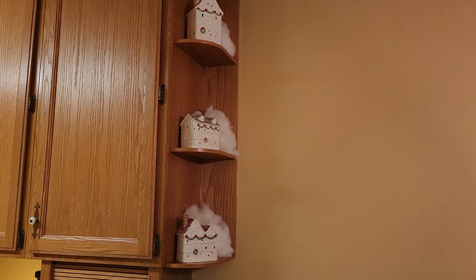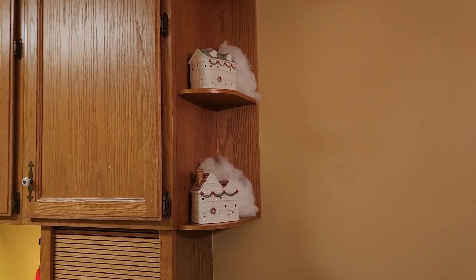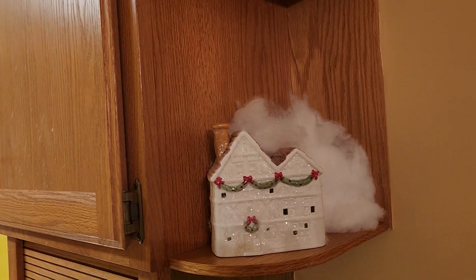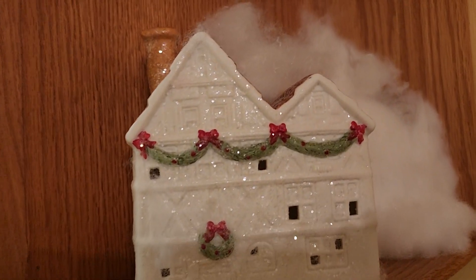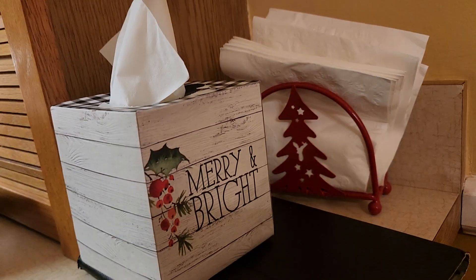The corner of my kitchen — the corner shelves have little Christmas ceramic houses that light up, not on yet. I pushed some buffalo snow behind them to give it a snow drift effect. These are also sparkly, really cute. And just a little festive napkin holder and a festive box of tissue.